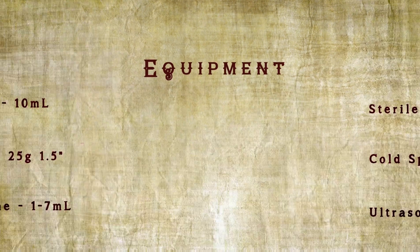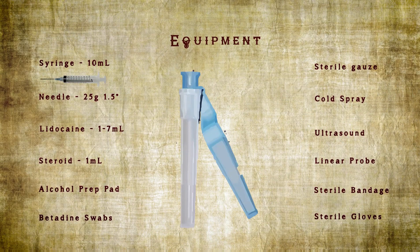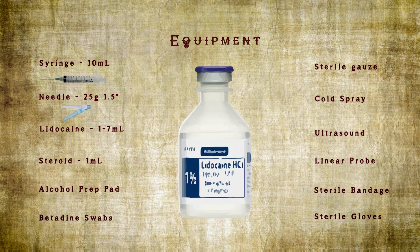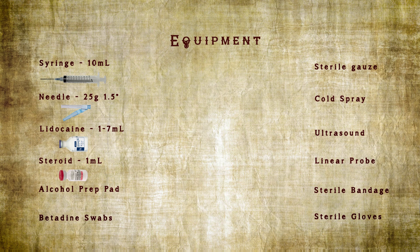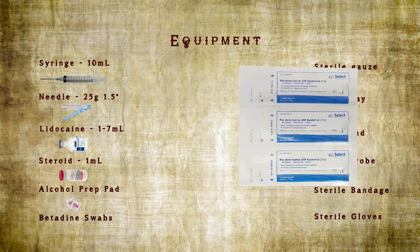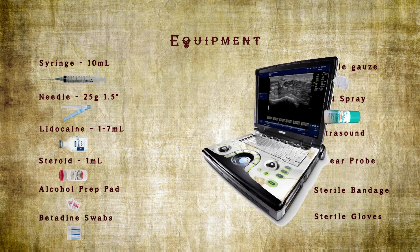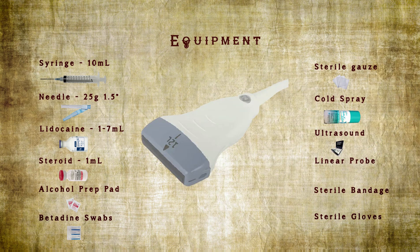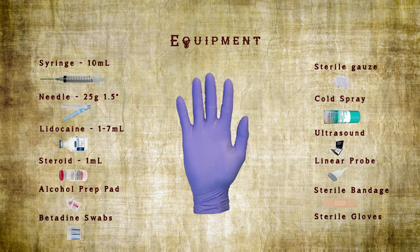Next, the equipment you'll need: one 10 cc syringe, 25 gauge one and a half inch needle, one to seven cc's of lidocaine which is one percent without epi, one milliliter of steroid which could be triamcinolone or betamethasone, one alcohol prep pad, three betadine swabs, sterile gauze, cold spray, an ultrasound machine with linear array probe or curvilinear for a patient with a larger body habitus, sterile adhesive bandage, and sterile gloves.